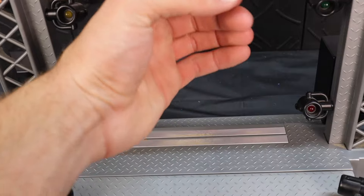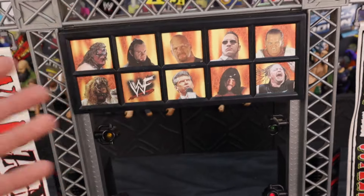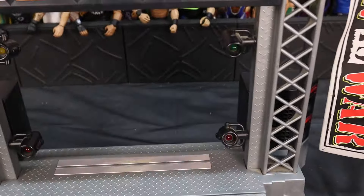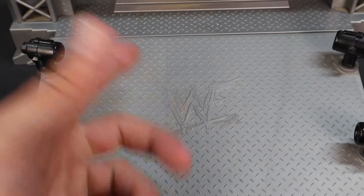You need a certain figure to put on this pressure plate. Jax had these figures and you put them here — they had metal that would react with the bottom, and then it would play the Superstar's theme song. You guys can hear the Rock's theme song right now, which is super cool. I kind of just have to activate it with my hands because I don't have any of those figures. Lights work on the side. The scaffolding looks amazing, the Superstars look cool. We just had the Rock's theme song playing. This thing is freaking sick.